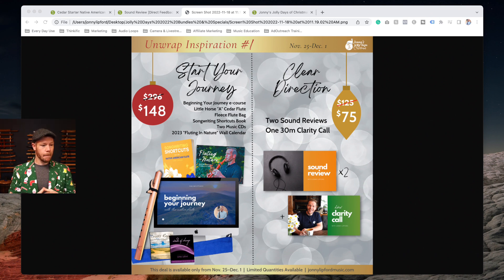The first one is called 'Start Your Journey.' You're going to get the Beginning Your Journey course, which comes with a 50-page PDF and two hours of video content showing you everything you need to know to play the flute and get started. You'll also be receiving a cedar flute — this is the one I use in the program, so you'll be able to follow along with me.